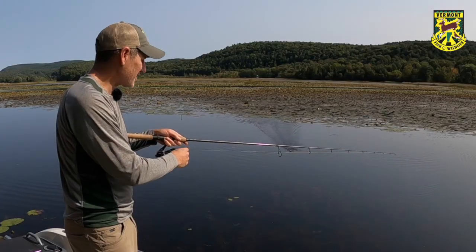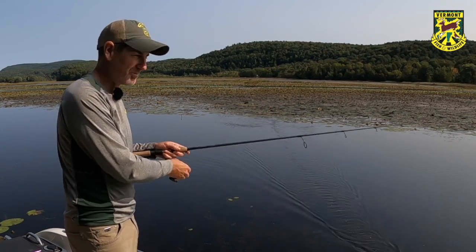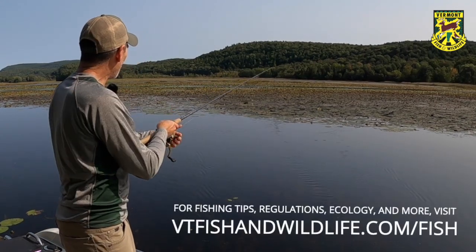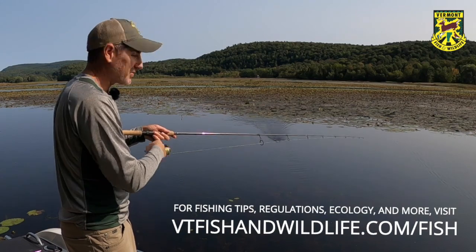One of the most exciting ways to fish for things like bass, pike, chain pickerel, and bowfin. There are a lot of species that are predator-oriented and ambush predators that really react and respond to this type of topwater lure.